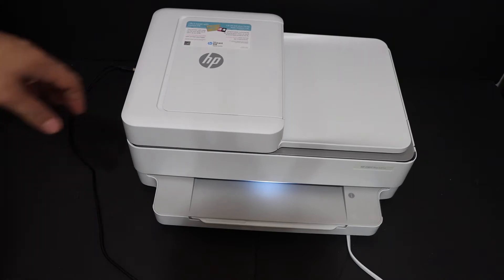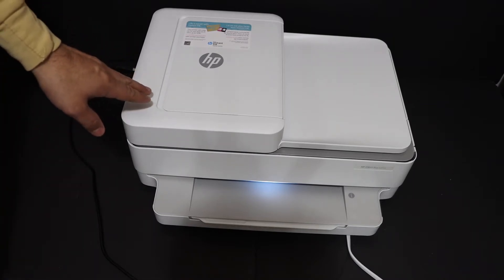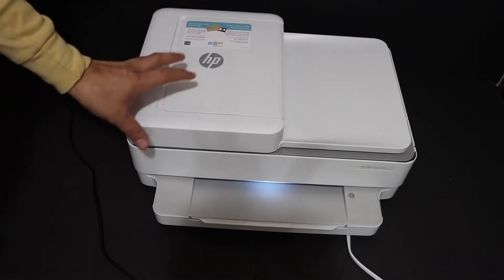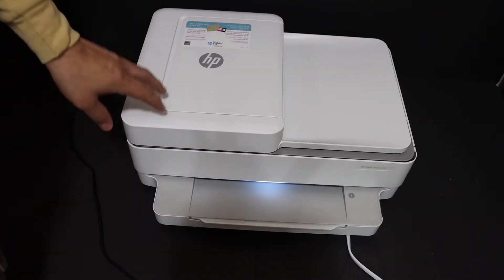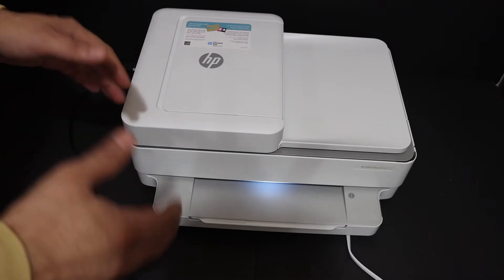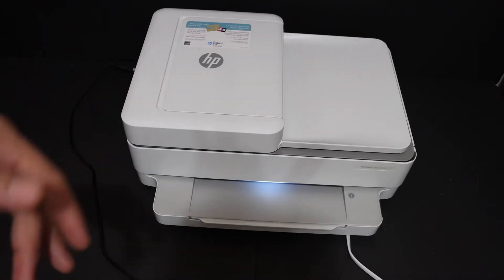This video is about the HP Envy Pro 6432 all-in-one printer. I am going to show you how to do the Wi-Fi Direct setup of this printer so that we can use it for wireless printing and scanning.